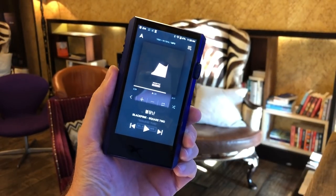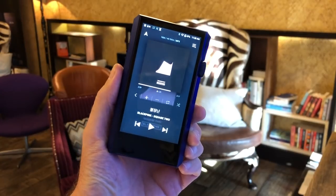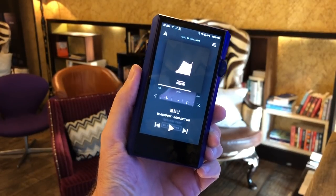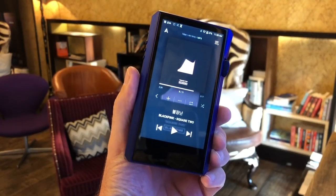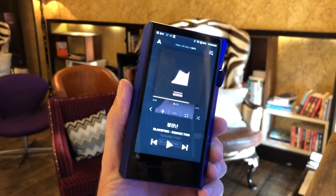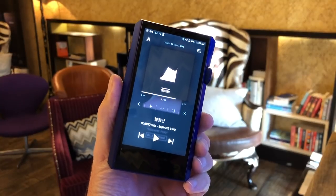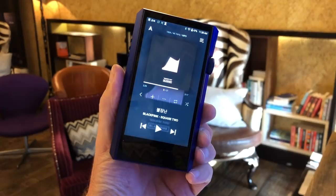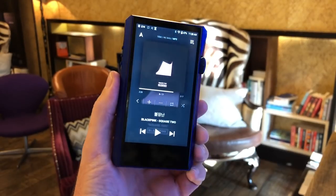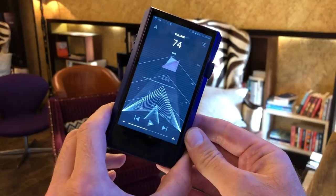When products get smaller, lighter, and cheaper, rarely do we expect them to get any better. This is the Astell & Kern SP1000M. You may have already heard of the SP1000, which is an extremely expensive music player. The M is cheaper, smaller, and lighter than the SP1000. Astell & Kern tell us this is a better-sounding player than the SP1000 — and it costs two thousand four hundred dollars at release this September, while the SP1000 is around fifteen hundred dollars more.